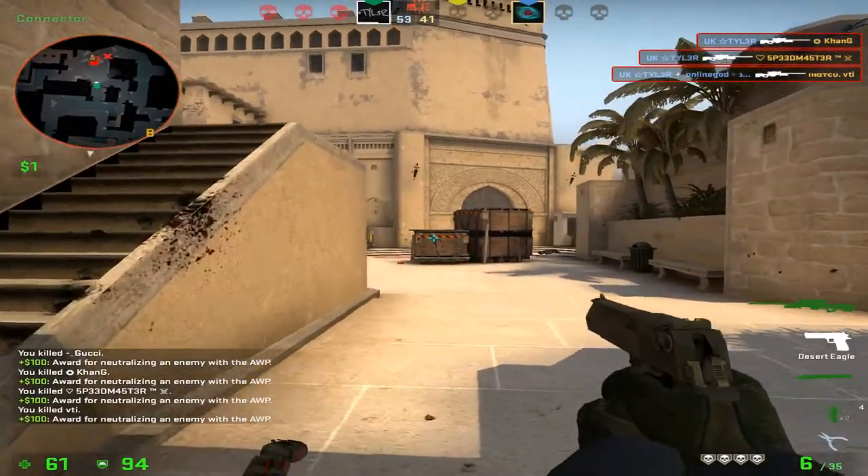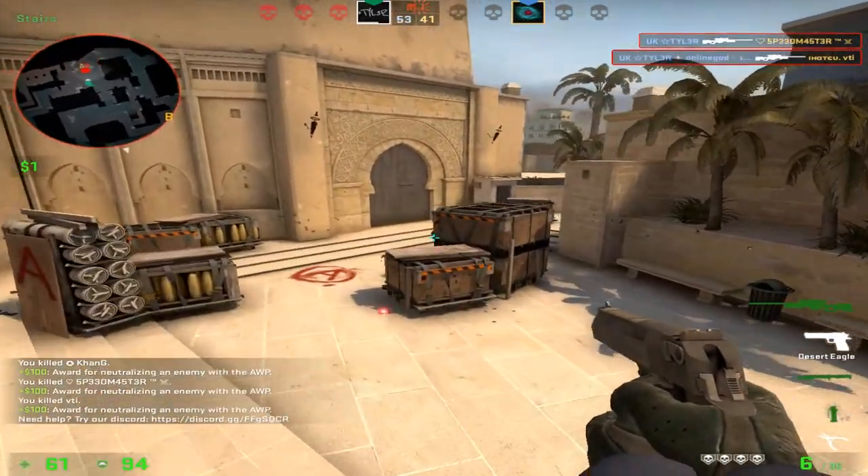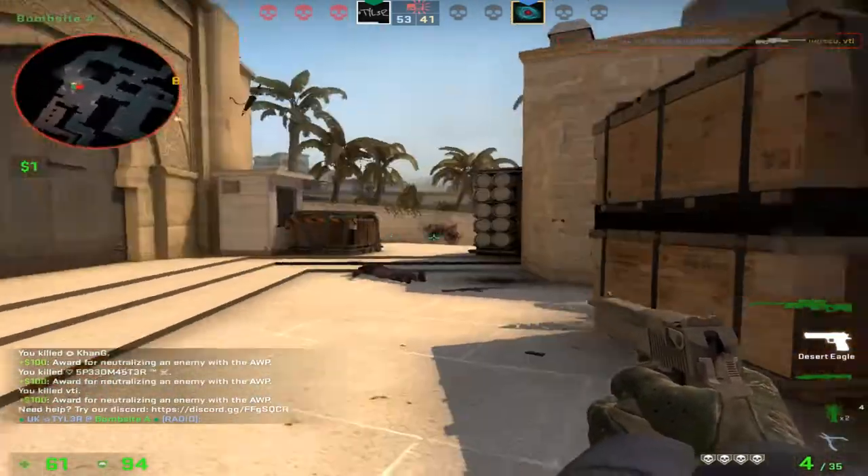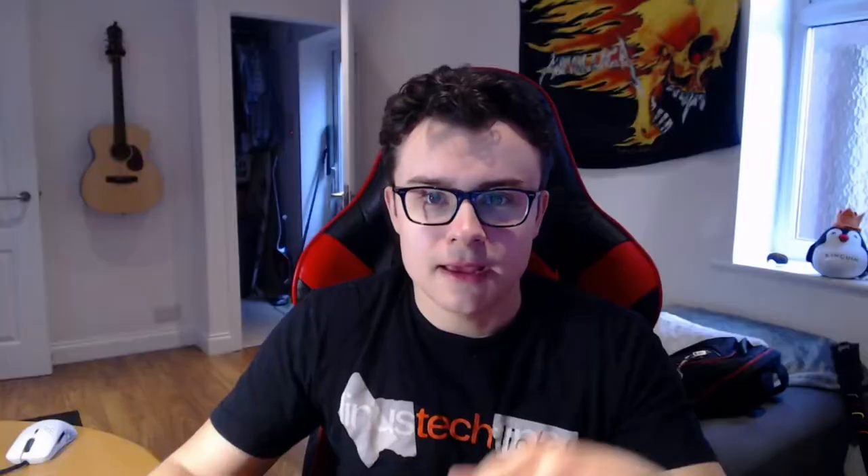Whilst Glorious is still a relatively new challenger in the mouse space, their first attempt has been an outstanding success and sets the tone for the range of products that Glorious will release in the future. Today we're checking out the Glorious Model O, and it's worth mentioning that the version here is the pre-purchased launch edition in matte white, which means there are a couple of changes to the QC and the cabling, all of which we'll be going through today.